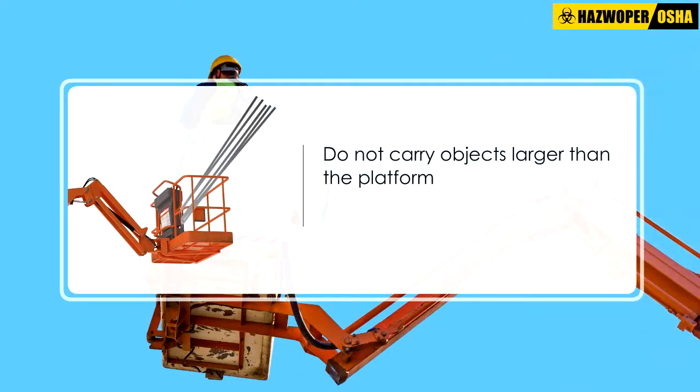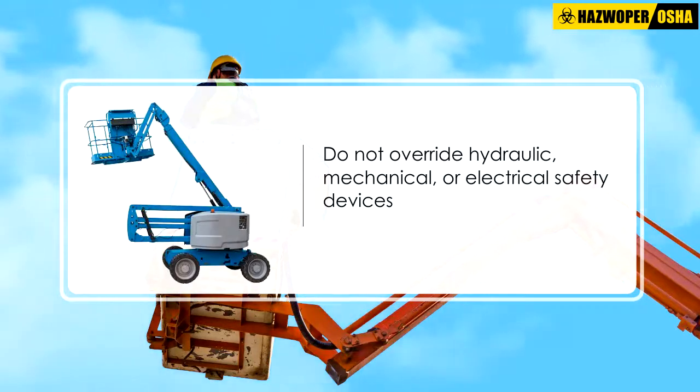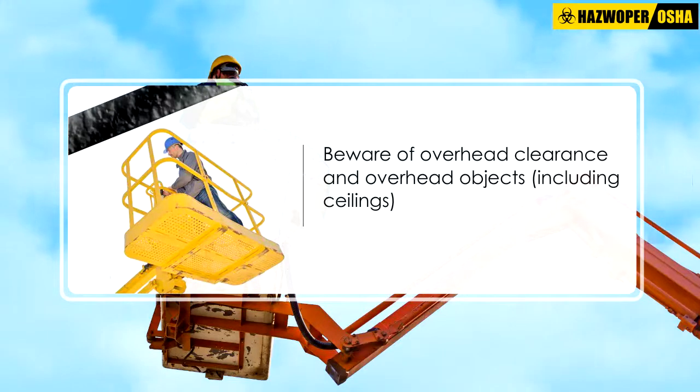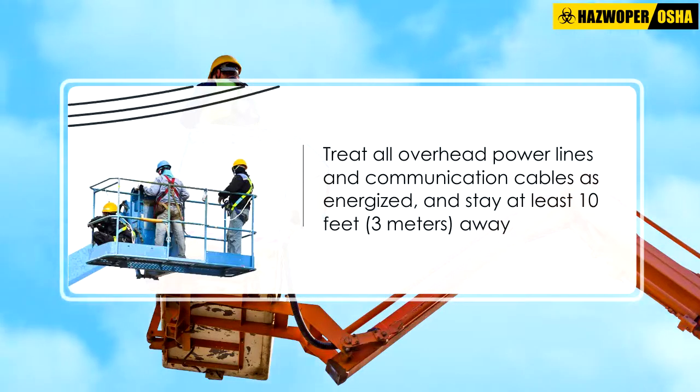Do not carry objects larger than the platform. Do not drive with the lift platform raised unless the manufacturer's instructions allow this. Do not override hydraulic, mechanical, or electrical safety devices. Beware of overhead clearance and overhead objects including ceilings.